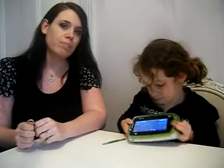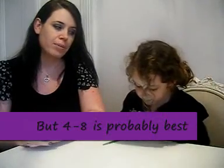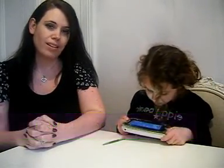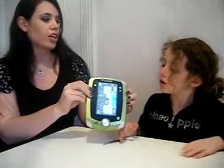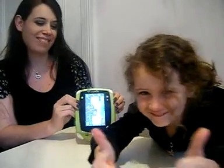The LeapPad 2 has been a lot of fun. We've had a lot of entertainment value out of it and it seems to be going down really well with Miss M. I think we'll have a lot of value out of this over the next few years. So Miss M, do you give the LeapPad 2 a big thumbs up or a thumbs down? Well done. Thank you very much for watching.